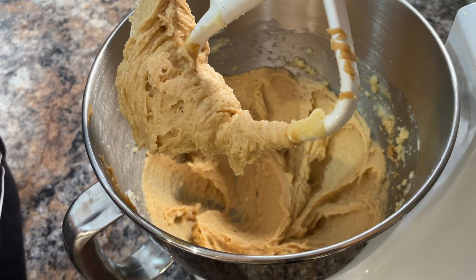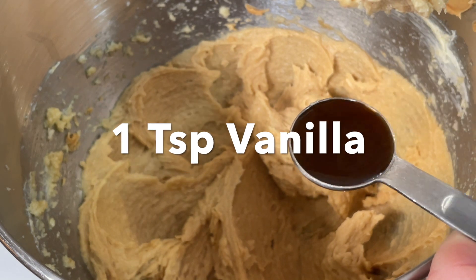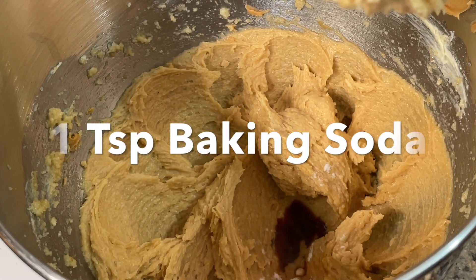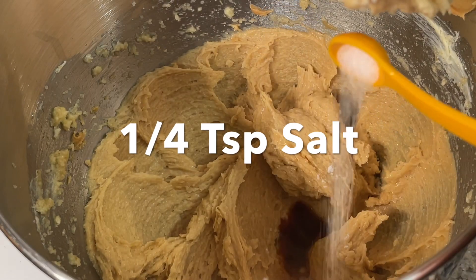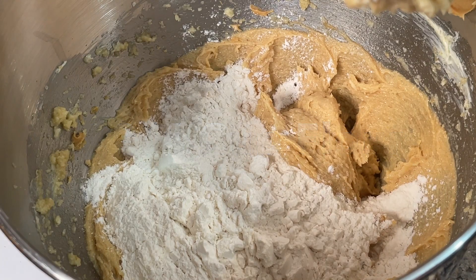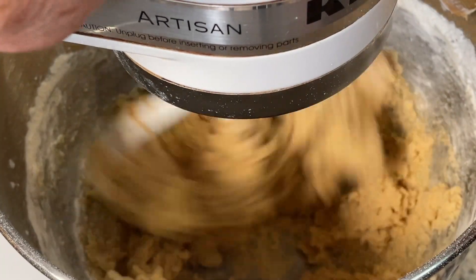Once that's mixed together, stop the mixer and add in one teaspoon of vanilla, one teaspoon of baking soda, a quarter teaspoon of salt, and finally one and three quarters of a cup of all-purpose flour. Mix that together until it's all well combined and the mixture turns into a soft dough.